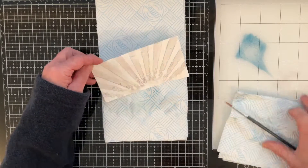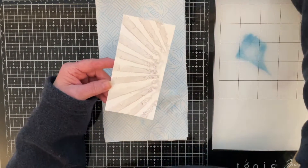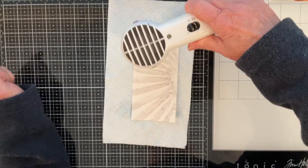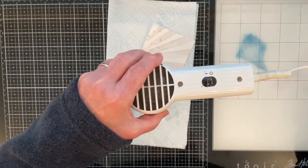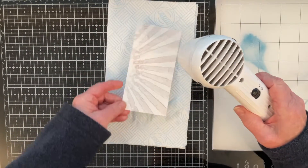I'm liking how that's looking at the moment — I still want to build up more colour, so I'm now going to go in and give it a quick blast with my heat gun before I go back in and add some more depth of colour. Let me just move my water to one side — I'm going to be electrocuting myself otherwise!